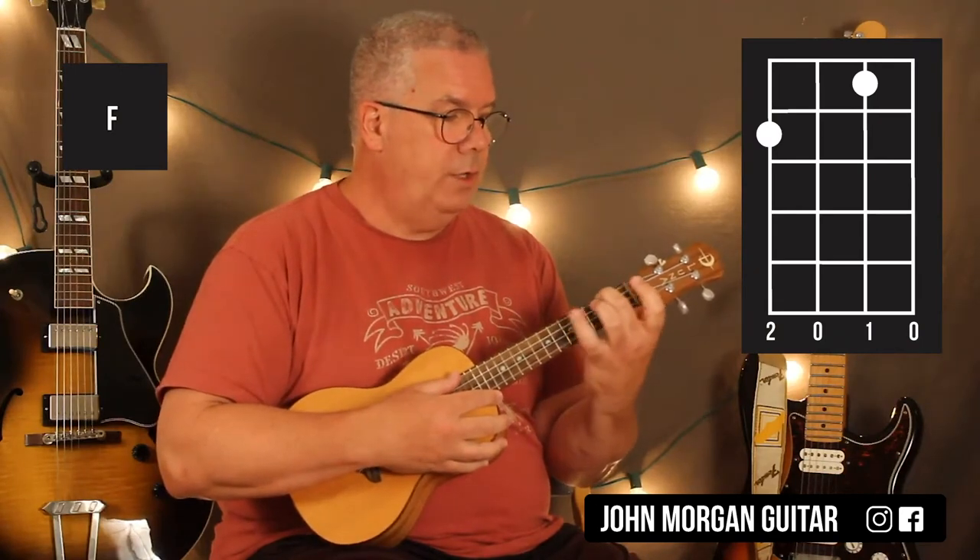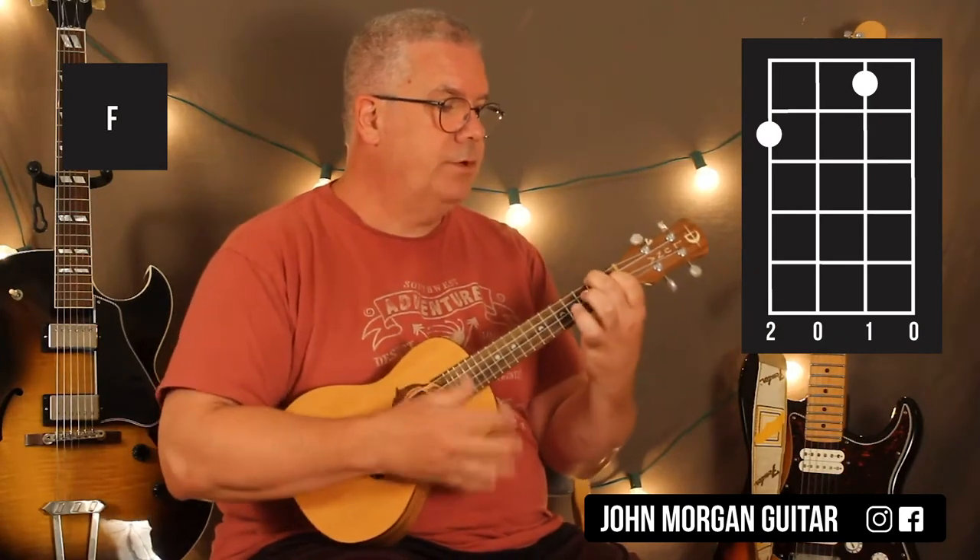That's an F chord. 4th string, 2nd fret, 2nd string, 1st fret.